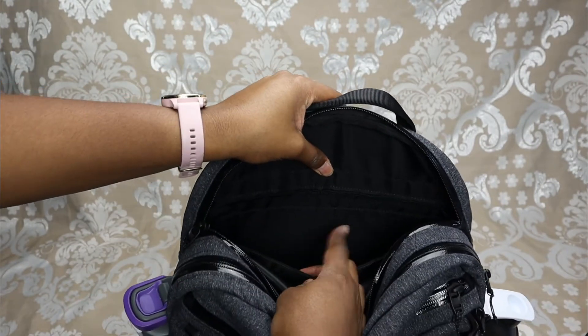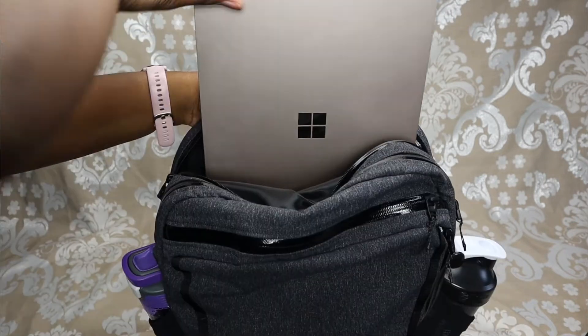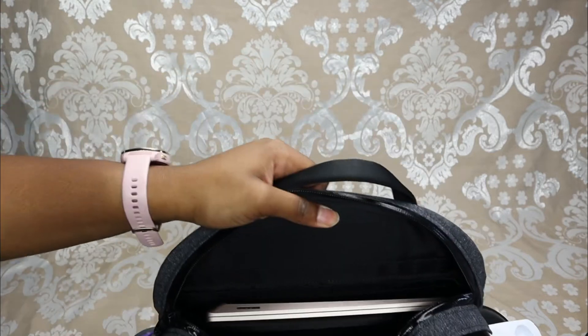Finally, there's a separate laptop pocket. I'm going to put my laptop in here — I have a 13.5-inch Surface Laptop. Plenty of room in here. Definitely high capacity and it can hold a lot.